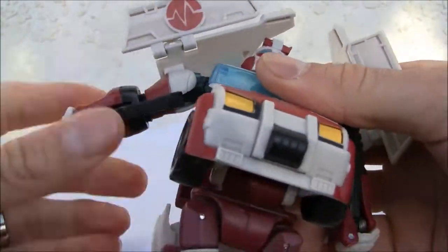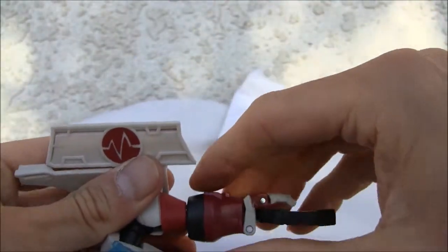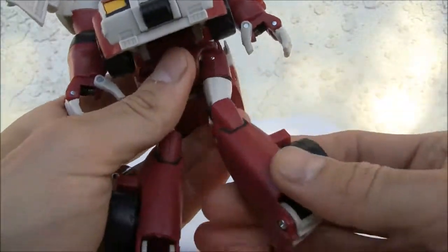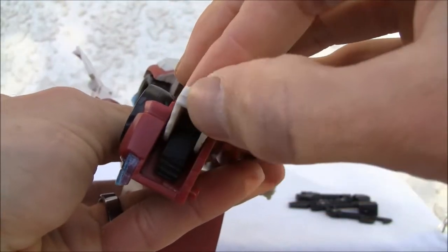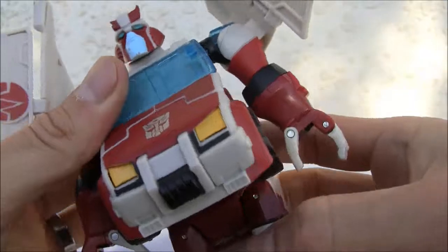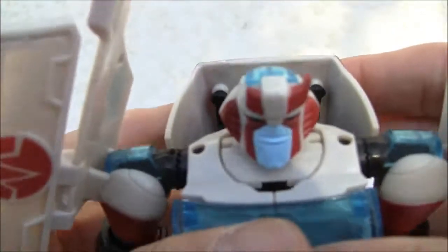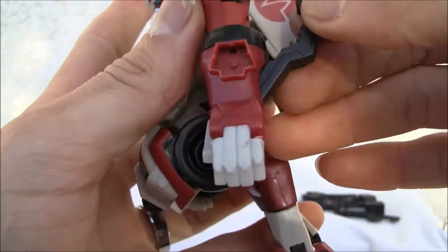Rotate the arms — same thing on this side. One thing I like is that it does have a weapon, which is kind of neat — I'll show you that later. Now that I've separated the legs, it does have an automorph where the heel spurs just pop out into place, which is kind of neat. Chest comes down, torso down just like that.